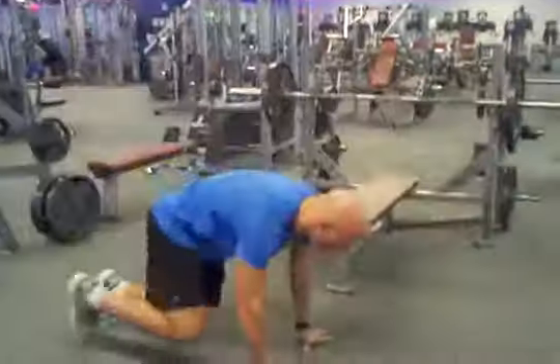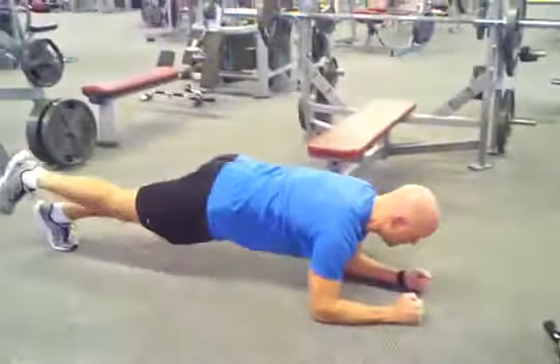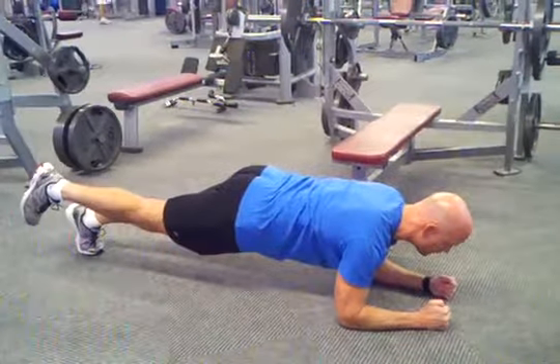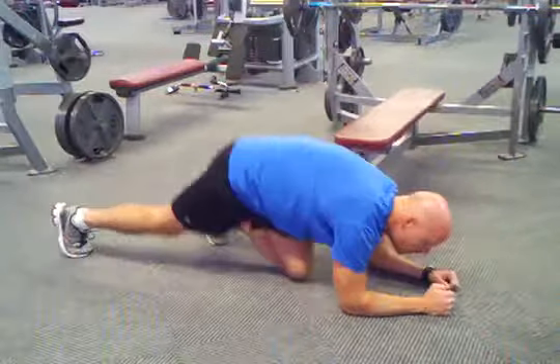The one-legged plank is just like a regular plank, except you're going to leave one foot off the ground. Depending on the program, you might do 20 seconds on one leg and then immediately switch and do 20 seconds on the other leg, or however long the program calls for. Remember to keep the abs embraced as if you're about to get punched in the gut. And that's the one-legged plank.